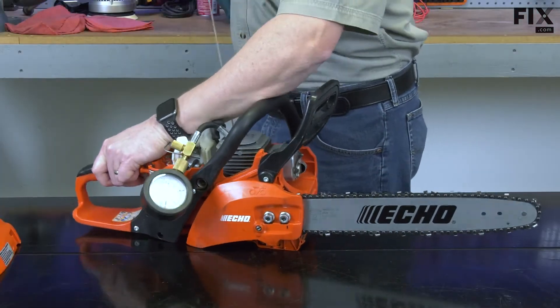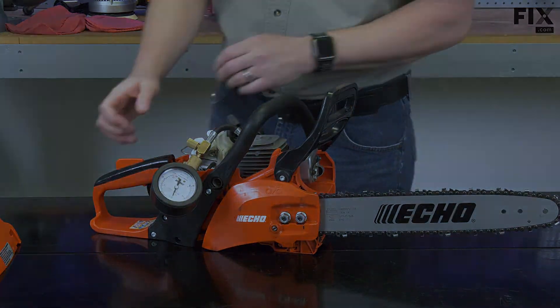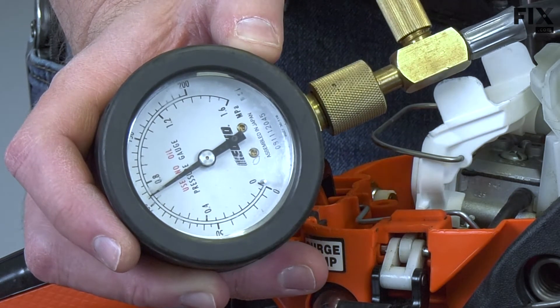I'll pull the starter rope over five or six times, or until the needle on the compression gauge quits climbing. You can see that the gauge has climbed to a reading of about 105 pounds, and that would be good compression.